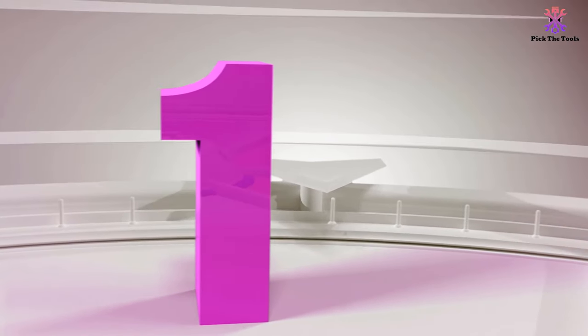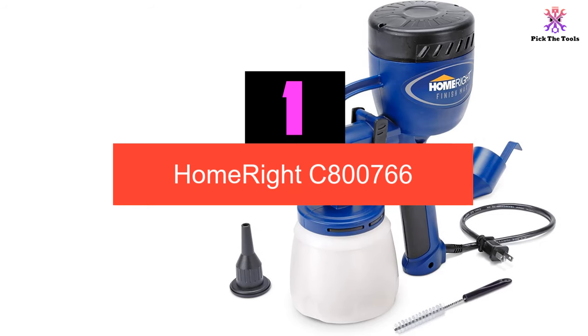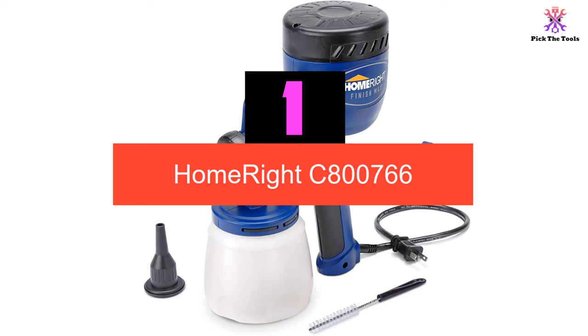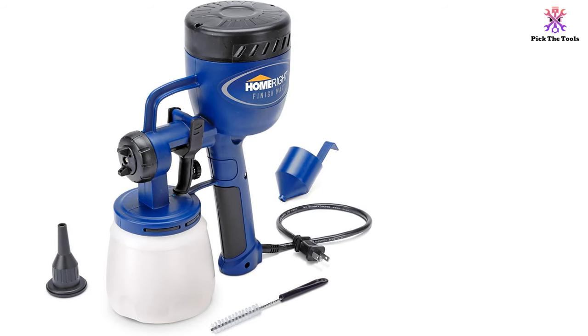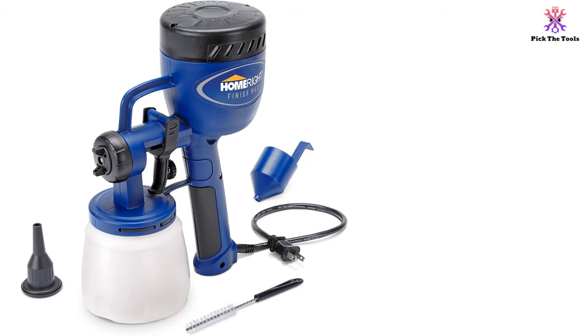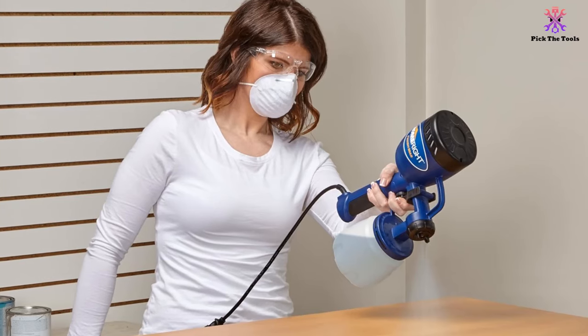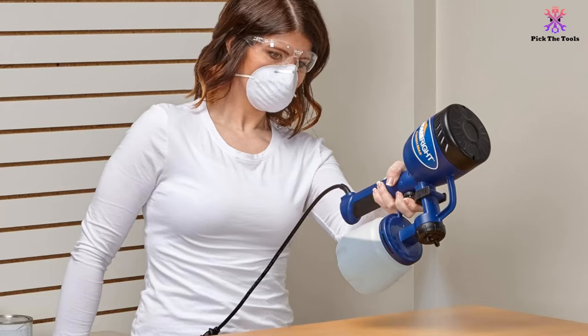And finally at number 1, we have the HomeRite C800766. The HomeRite Finish Max Paint Sprayer is an easy-to-use electric paint sprayer and among the best-selling products for refurbishing cabinets, walls, drawers, doors, and window trim, with adjustable settings for horizontal, vertical, and round spray patterns, and flow output regulated with a control knob.